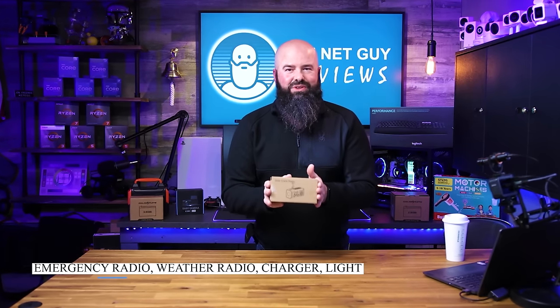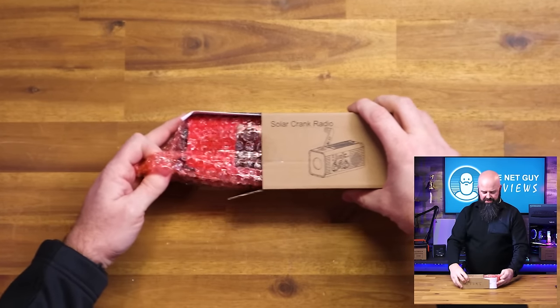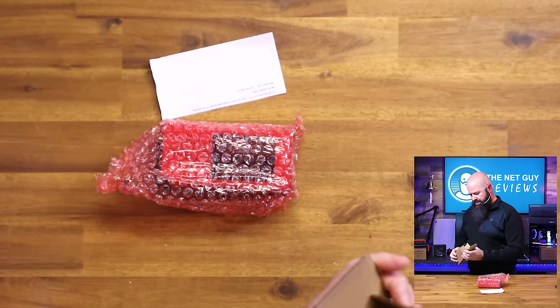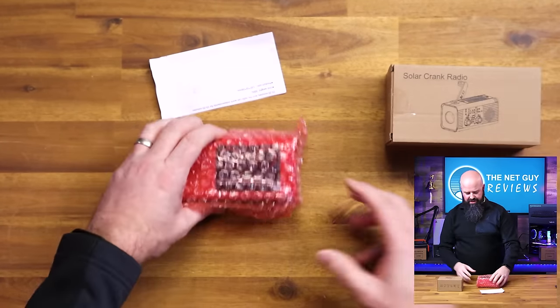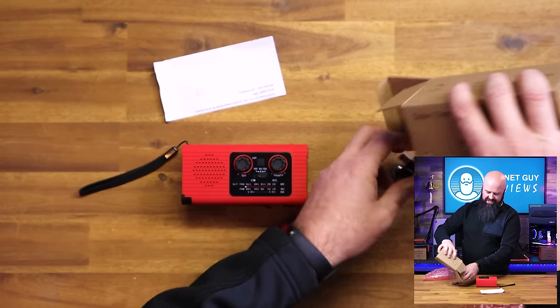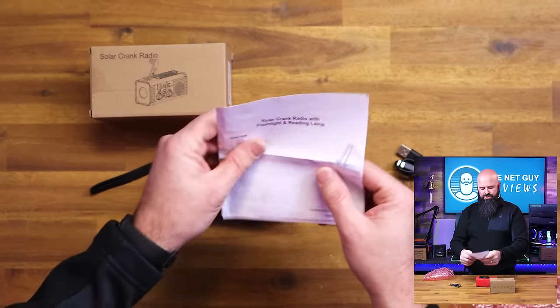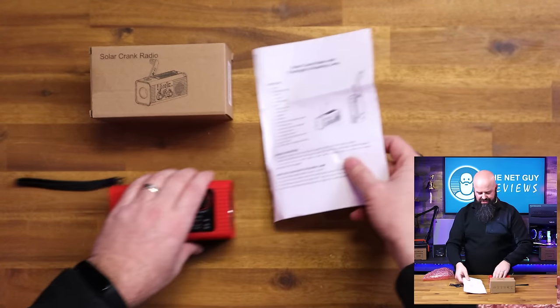This is a solar emergency radio and charging system. It only has a couple of different items in it — it's very well contained. It does have good instructions, and it charges with USB Type-C, so it comes with a USB Type-C charging cable. The instructions are super simple.